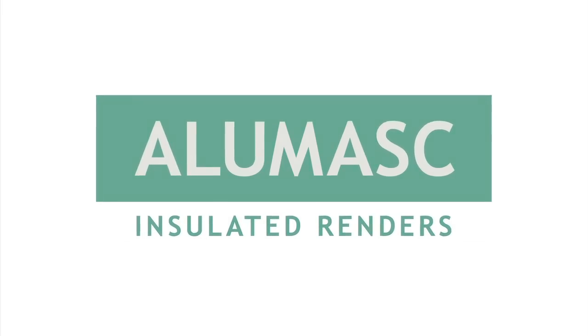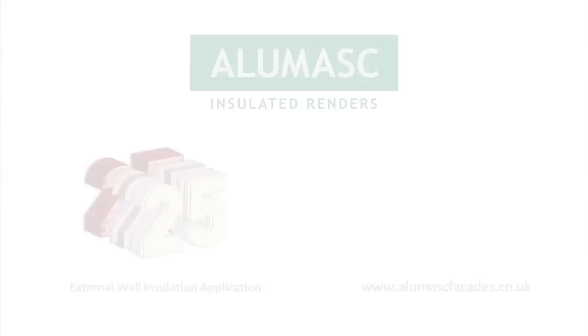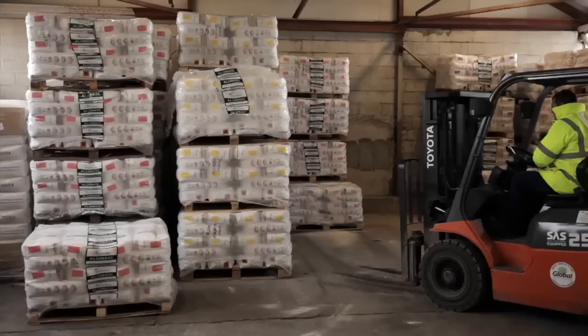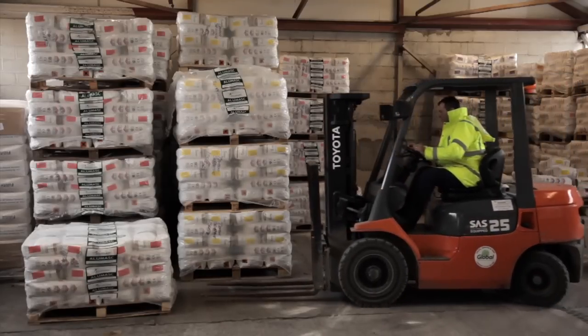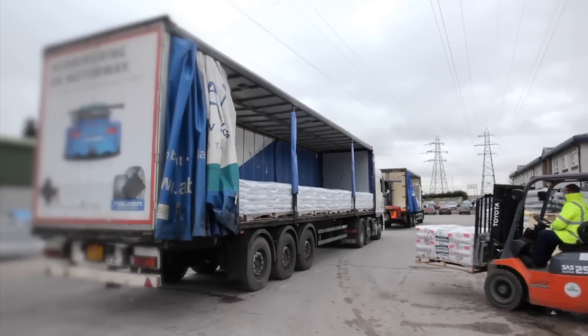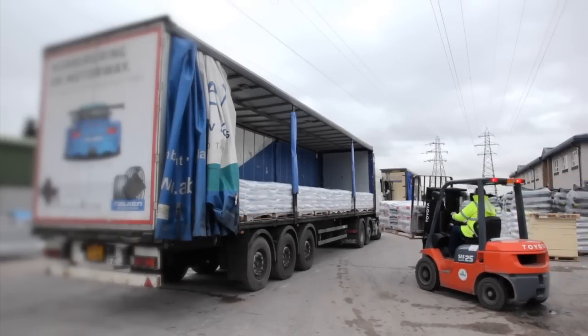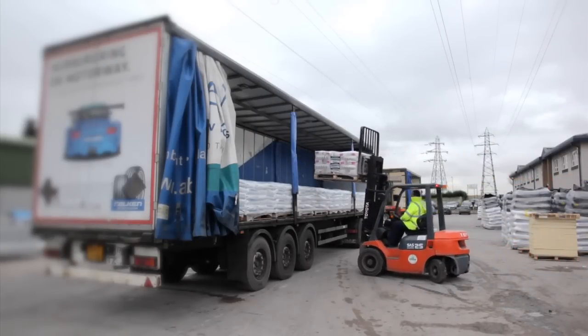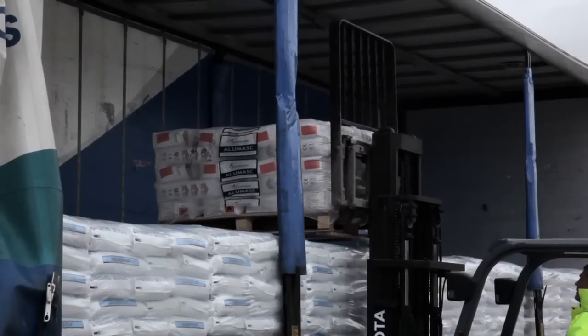Over 25 years ago, AluMask introduced the UK's original external wall insulation system, and since then we have been at the forefront of developing innovative energy efficient solutions. AluMask is a British manufacturer and distributor of external wall insulation systems, renders, and decorative coatings, which combine outstanding thermal performance, long-term weather protection, and aesthetic vibrancy.